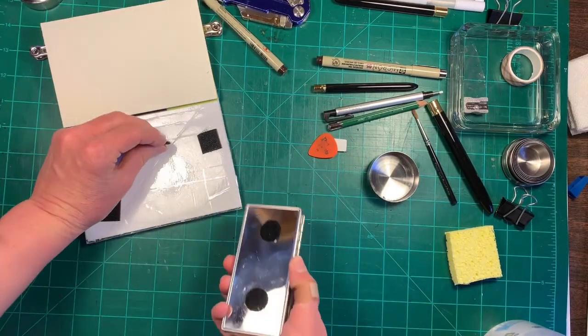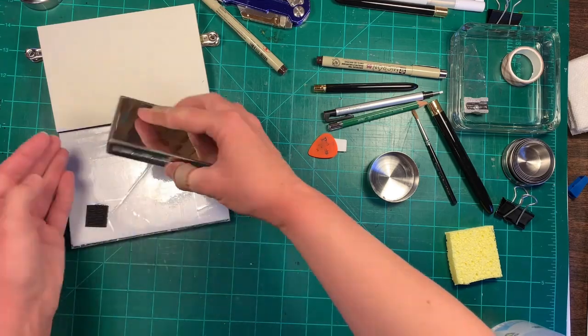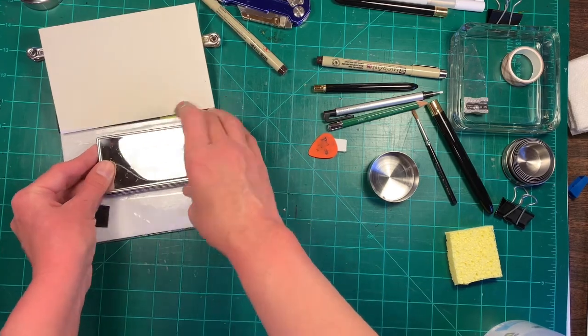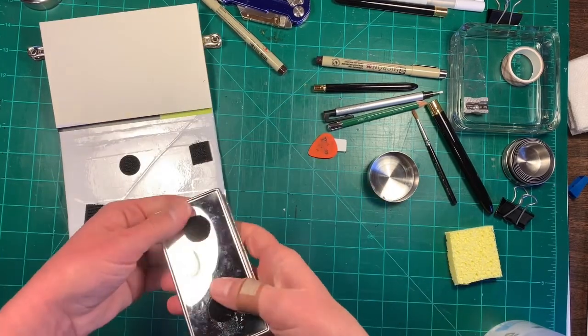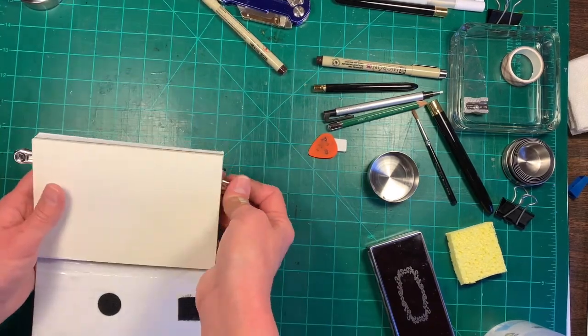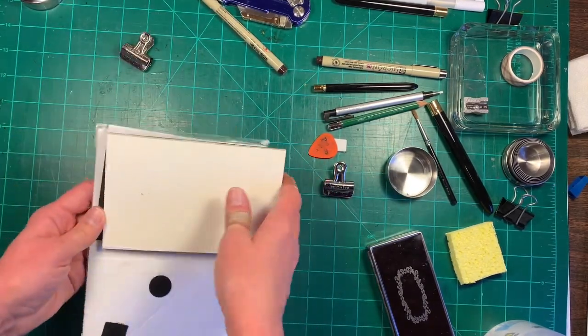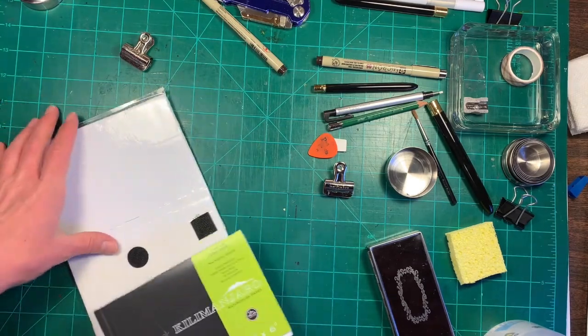My dot came off. I need to buy some more velcro dots because I've reused these a bunch of times and they're losing their sticky. I want to show you how everything I'm going to carry will fit into this bag.